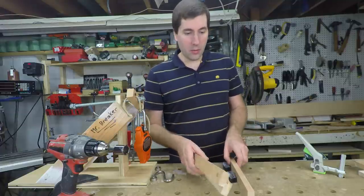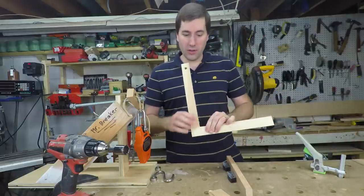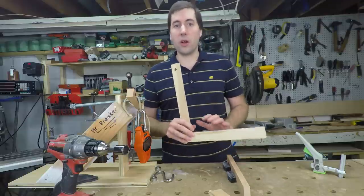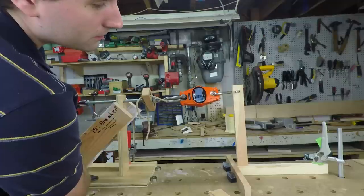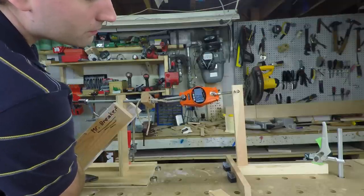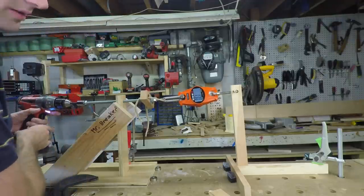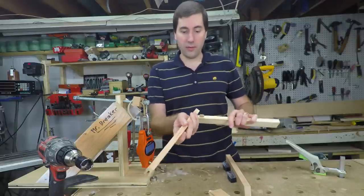Now we'll try some of the domino pieces. The first one I'm going to try is one where I didn't put very much glue on the domino itself — just kind of put a little drips on. Usually that's what I do if I'm just trying to use the dominoes to align a board, not necessarily for strength. It went off at about 19 pounds. The domino didn't break — it just pulled up some of the wood around it and then it just pulled right off.